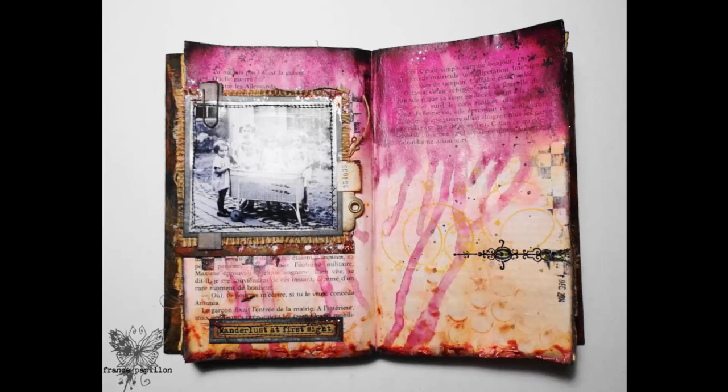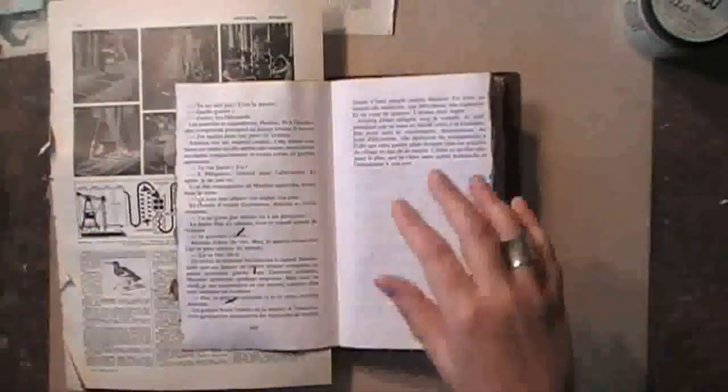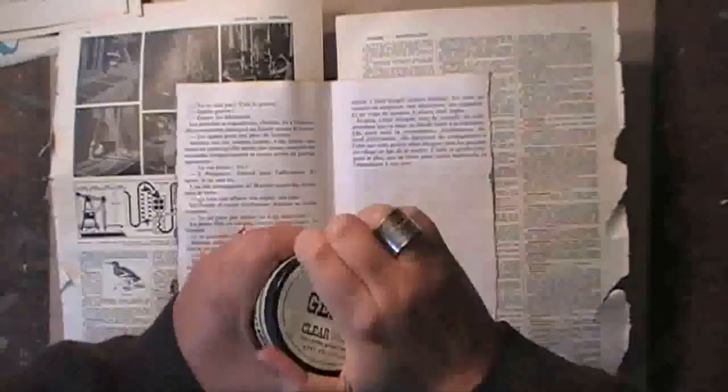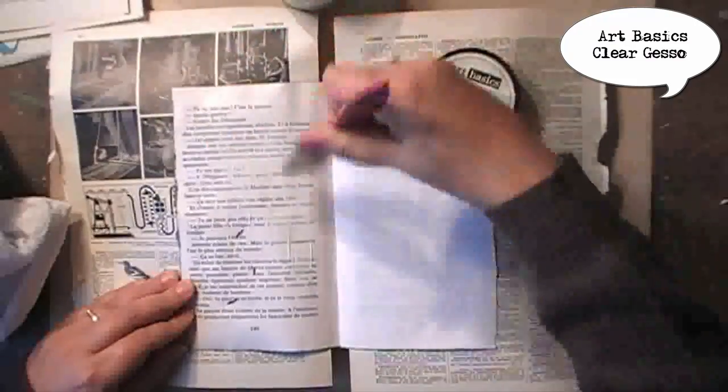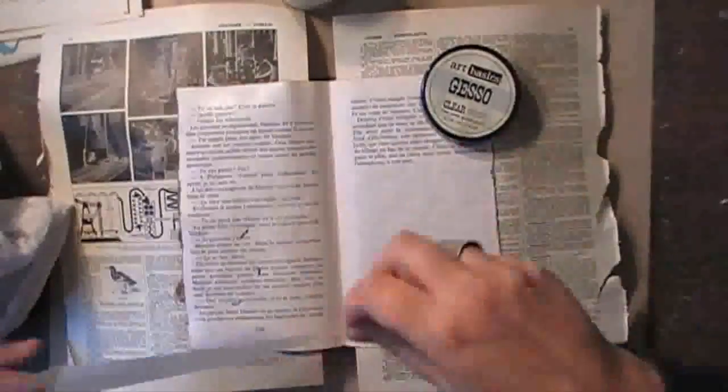Hi guys, welcome to week 111 of the channel Monday series. I'm working in my altered book today. I've glued two pages together on each side and as I want to keep the background as it is but want to protect the paper at the same time, I'm applying a nice coat of clear gesso.